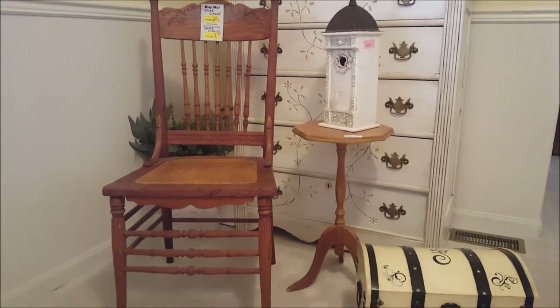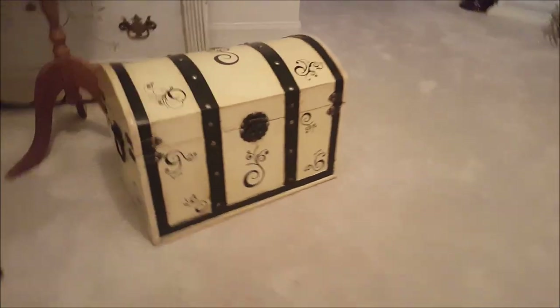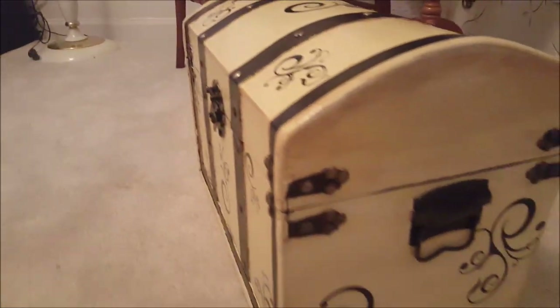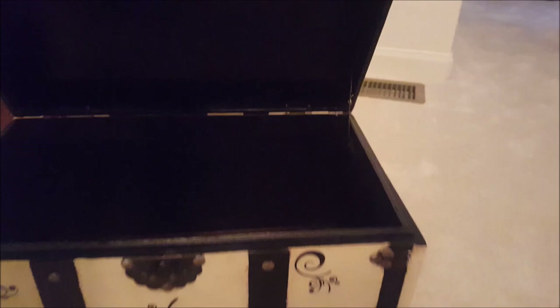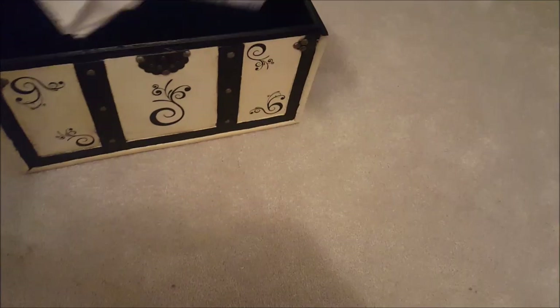I want to show a few items I got at Goodwill. This little trunk — I painted it and got some decals at Hobby Lobby, half off, and added them to the top, each side, and the front. I think that dresses it up nicely. The inside I painted black, and I'm thinking about lining it with some material. I have this Paris-themed fabric in gray and black that I might be able to use to line the inside.